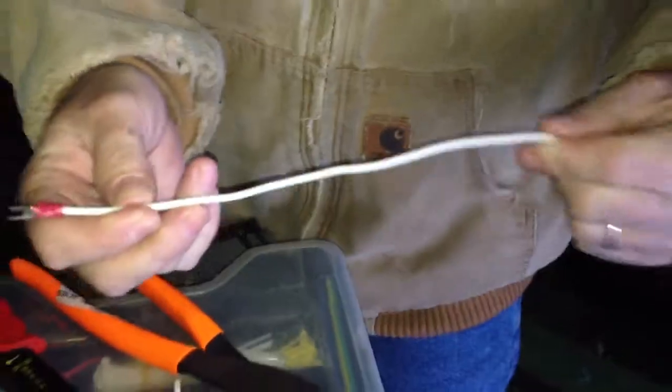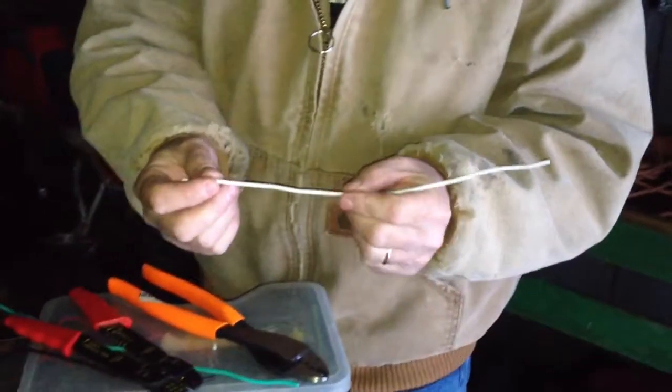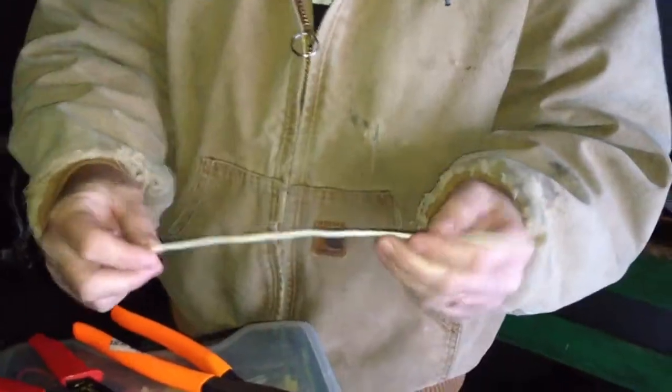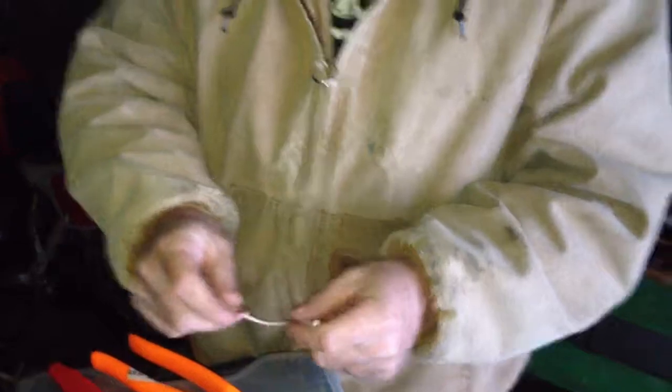If you're doing it for automotive or something, you might want to take a piece of heat shrink tubing, put it on there and shrink it to waterproof it a little more to make them last longer. But that's all there is to it for crimping wires. Have a good day, comment on my videos, subscribe to my channel, and catch you guys on the next one.